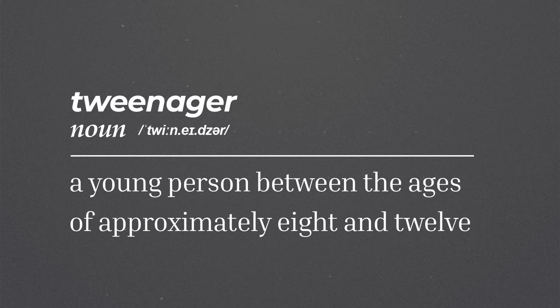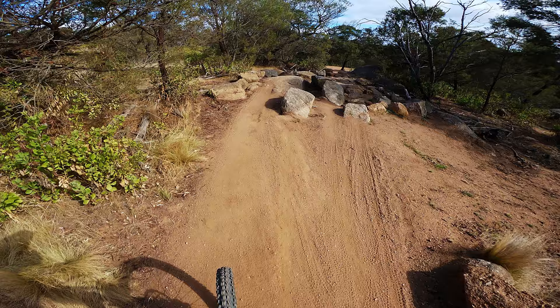Hey, what's up everybody? I'm Jake. I'm a tweenager — smack bang in the middle of being a kid and a teenager. Here's the thing: I really like mountain biking, but it's kind of hard when you're my age.